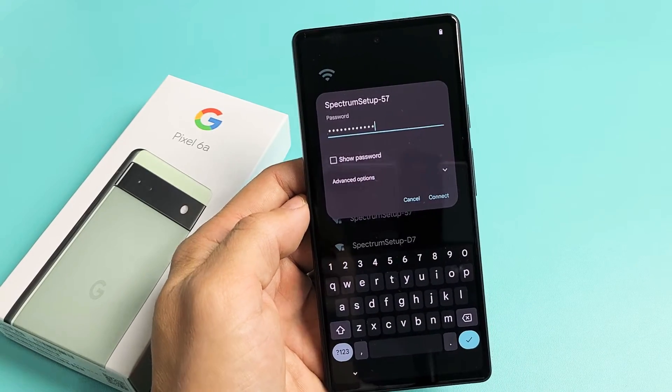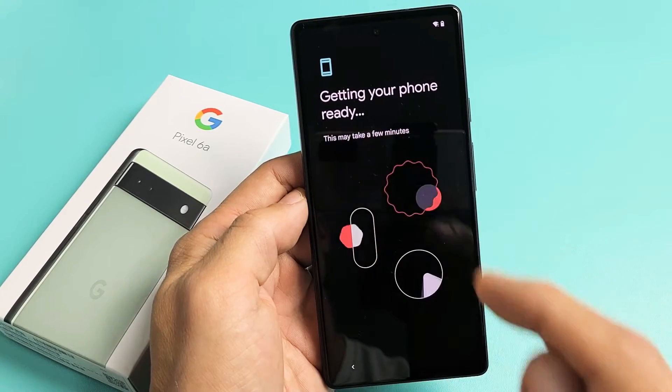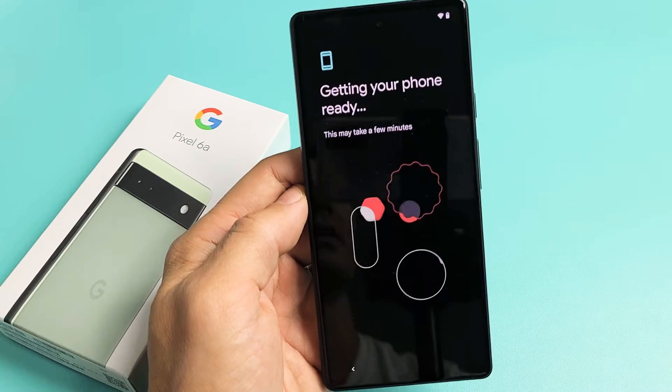Put in your Wi-Fi password. After you put in your password, tap on Connect. It will say Obtaining IP address, then Connected. Getting your phone ready — this may take a few minutes.